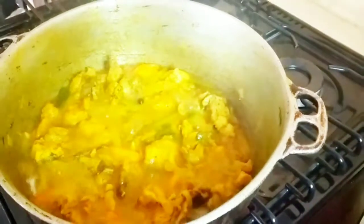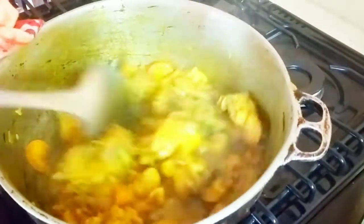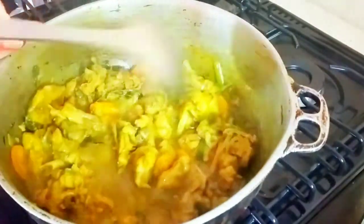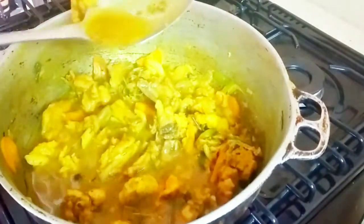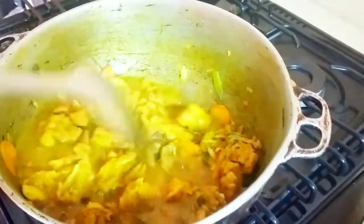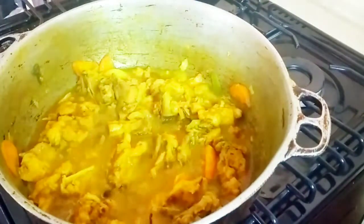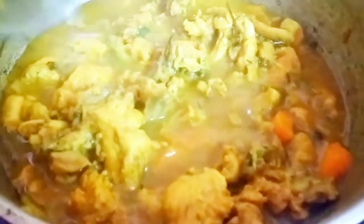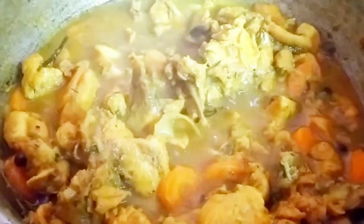My curry chicken is looking so delicious. I'm going to stir it to check the consistency of the gravy. The chicken is fully cooked at this point, but I don't like my gravy to be too loose — as Jamaicans would say — I like mine thicker. So I'll let it cook for about three more minutes and then put out the flame. If you want a lot of gravy, just leave yours as is.